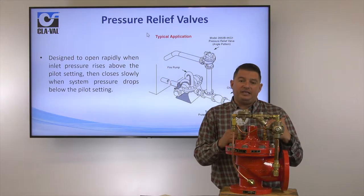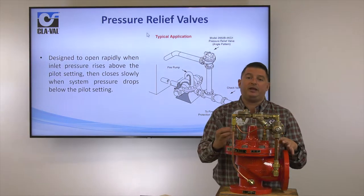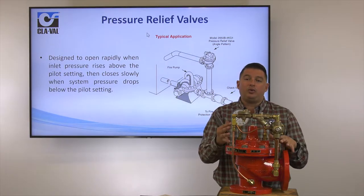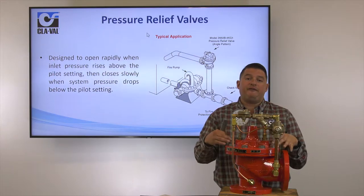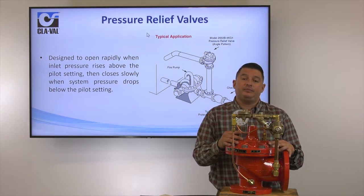Generally, these valves will be installed on the discharge of fire pumps to help regulate any overdrive from a diesel pump, or to regulate pressure during fire pump tests to help circulate return pressure as well.